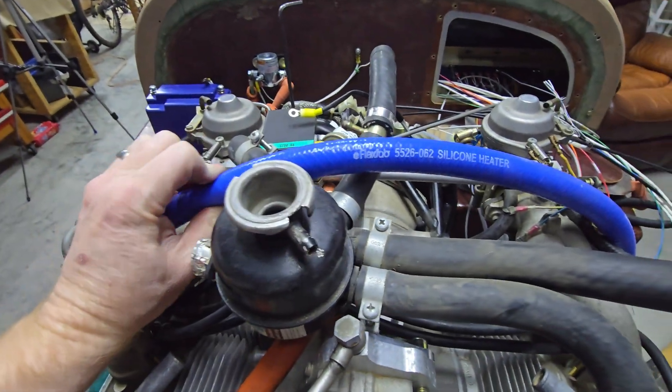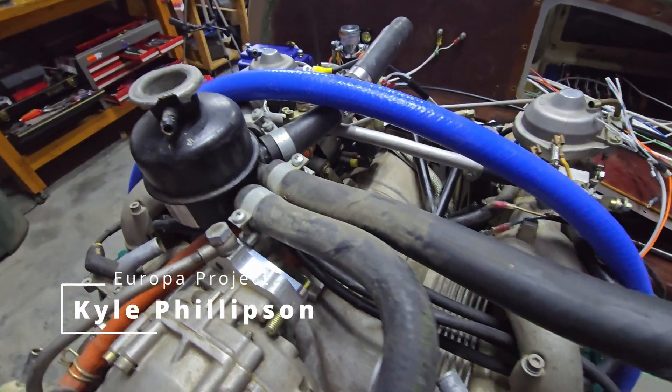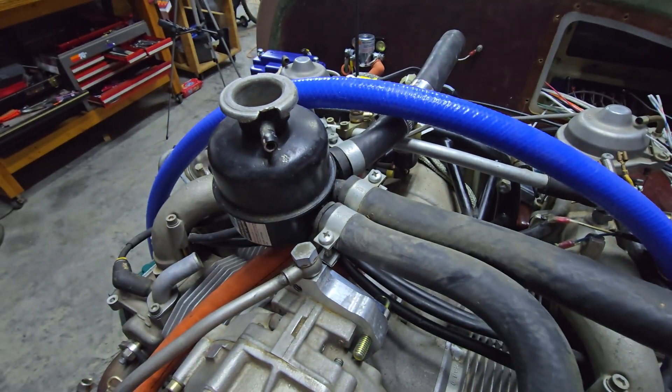I've already started on the coolant line project — I didn't take any video of removing the hoses. As you can see, they're the old-style Rotax clamps. I did a lot of research and there are a couple different brands of silicone hoses you can get, but basically using Flex-Fab silicone hose — you can see the number there, 5526-062 — and it comes in a variety of colors. You buy it by the foot and cut it to the various lengths you need.